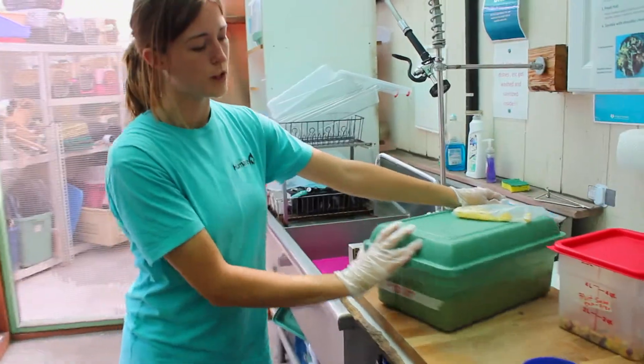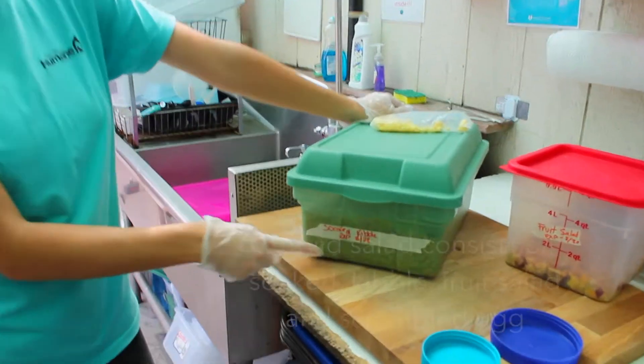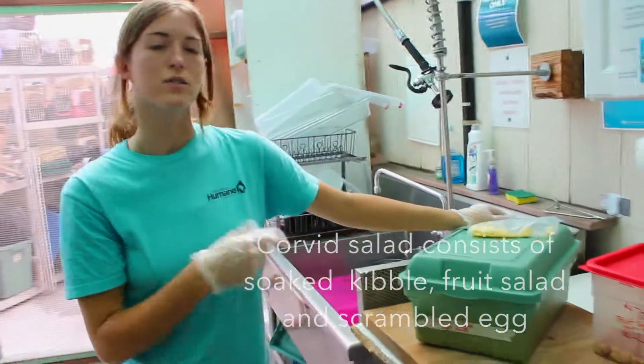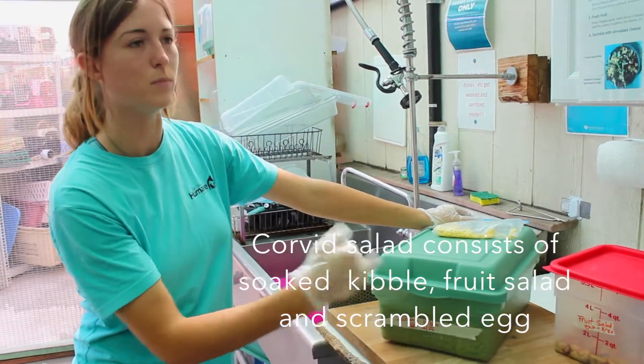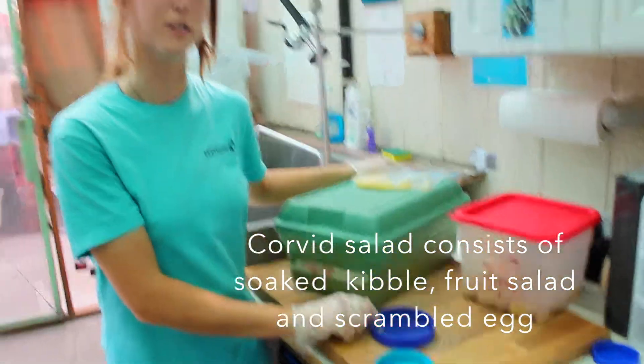These are the ingredients that we pulled from the fridge. We have Soak Science Diet Kibble, which expires on the 28th, which is important when making any sort of bird salad, like Corbett salad or songbird salad, because they do tend to expire on the day that the kibble was meant to expire. So when we make it, it will expire on the 28th.